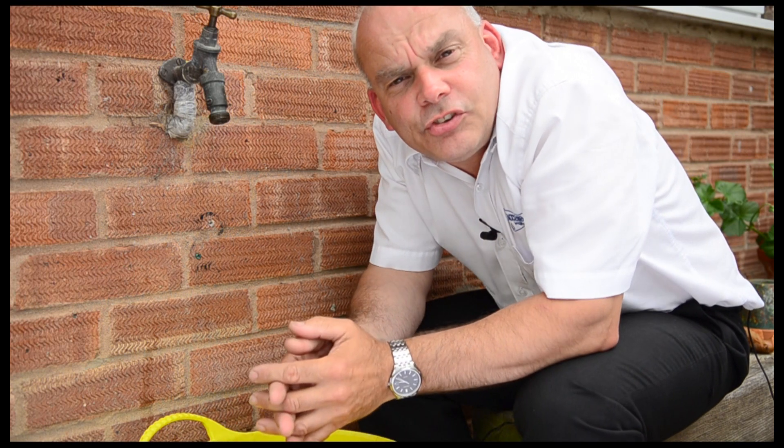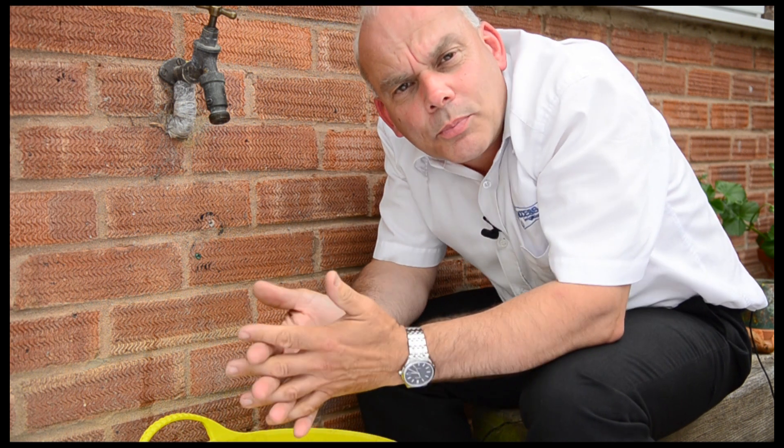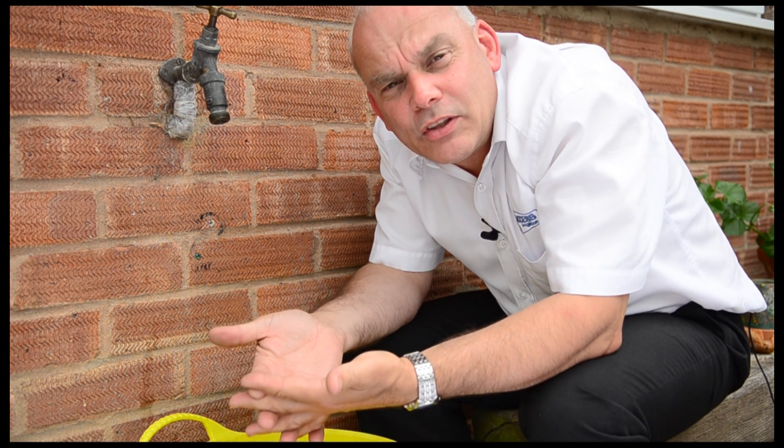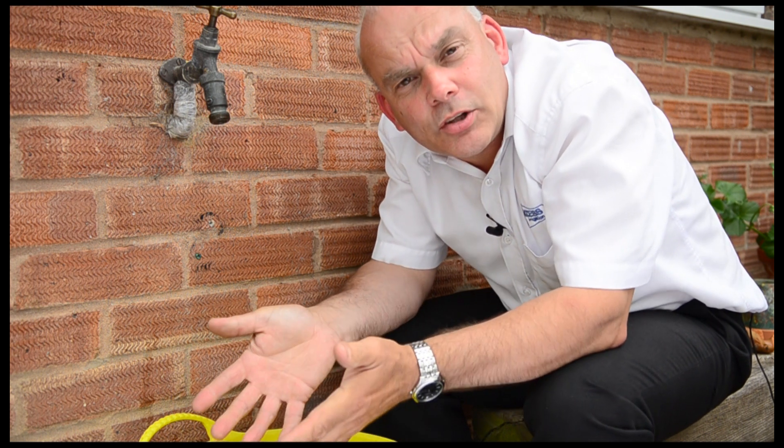If you're going to run an irrigation system directly off the mains water supply, it's vitally important you know how much pressure and flow is available. If you don't check this out, it may be that your sprinklers, instead of spraying, just dribble out and that could be embarrassing. So how do we do it?